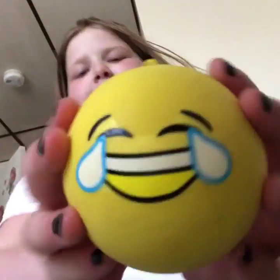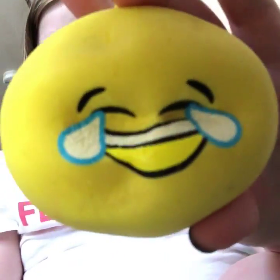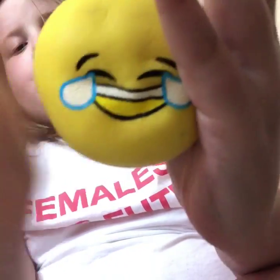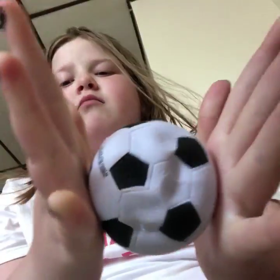Hey everyone! So today I'm going to be doing a squishy experiment. The squishies I picked are this medium-sized emoji bun — it's super, super, super squishy — this soccer ball crush ball.